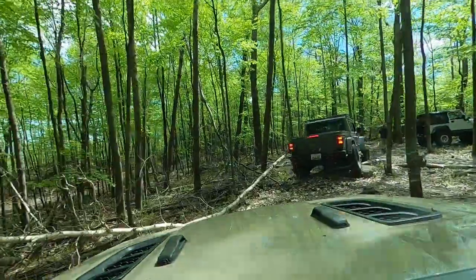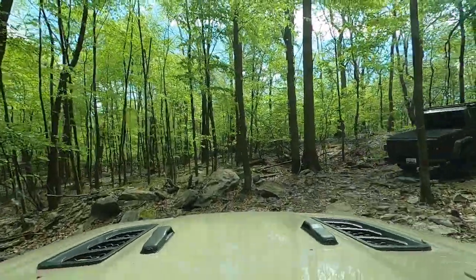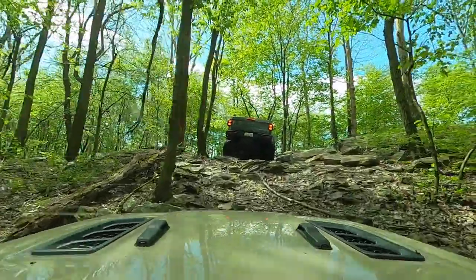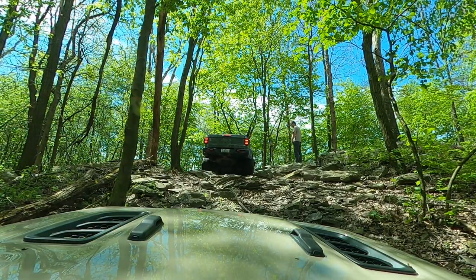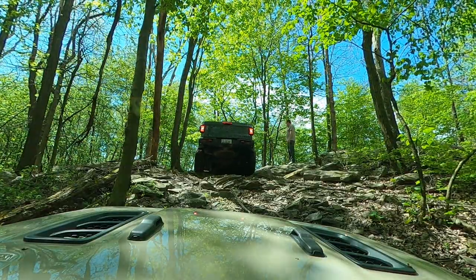It's relatively flat — there is some up and down, but you're not going straight up a mountain. It's relatively short, so you're not stuck on a 30-minute trail. It's relatively close to the parking lot, so you can get to it in about five minutes and immediately decide if that's the type of trail you like or not.